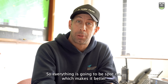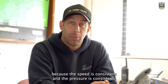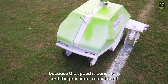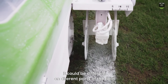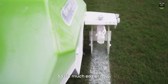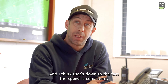So everything is going to be spot on, which makes it better for the teams as well. I use a lot less paint this way because the speed is consistent and the pressure is consistent. Whereas with the old walk behind, if you slowed down or sped up, it could be different on different parts of the field. So it's much easier now — I'm probably using near enough half of what I was using before, and I think that's down to the fact the speed is consistent.